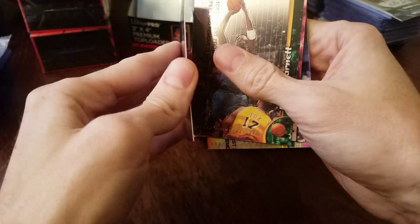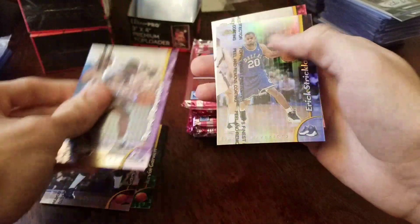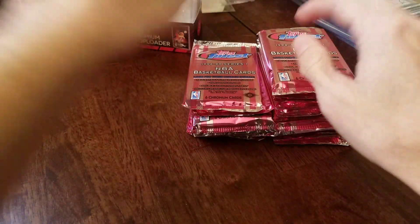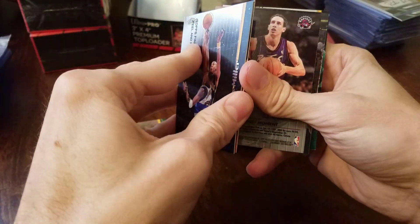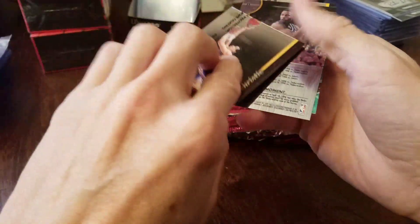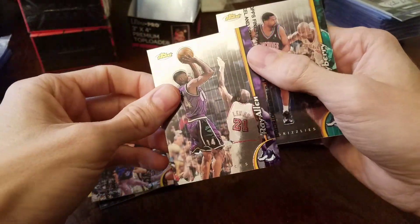We got a Refractor — not an MJ. It is Eric Strickland, Refractor. No Rookies in this set of course. Another No Protector Ray Allen — that's a nice card.